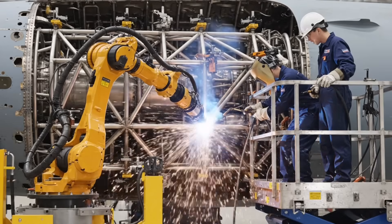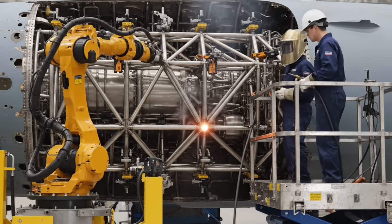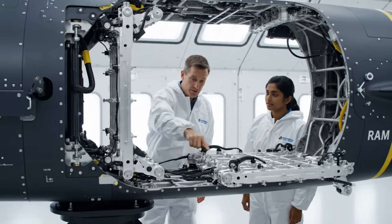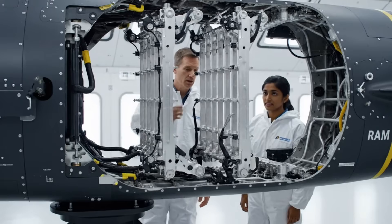Holding the argon purge, confirming pure tie weld on joint delta seven. Purge confirmed, lock it down. Check the tolerance on the primary hinge — we need absolute zero play, no thermal signature, no noise.